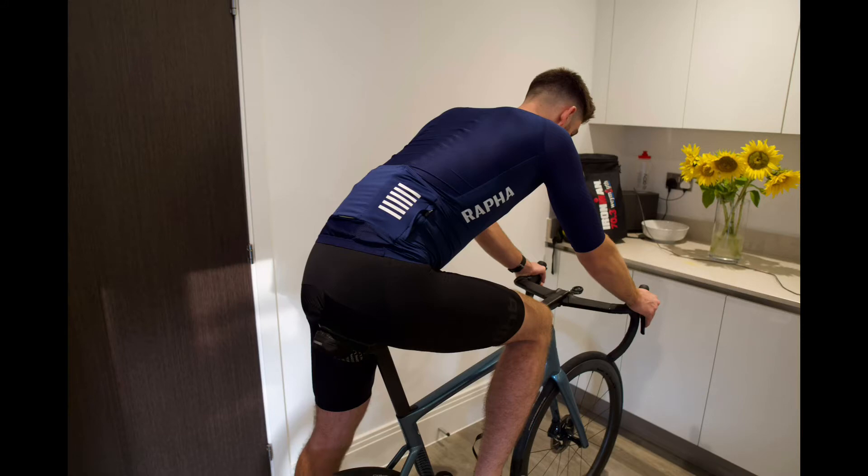You don't want to be pootling along and somebody overtakes you when you're in an aero jersey. So I tend to save this one for my faster days, where I'm going to be the overtaker, not the overtakee.